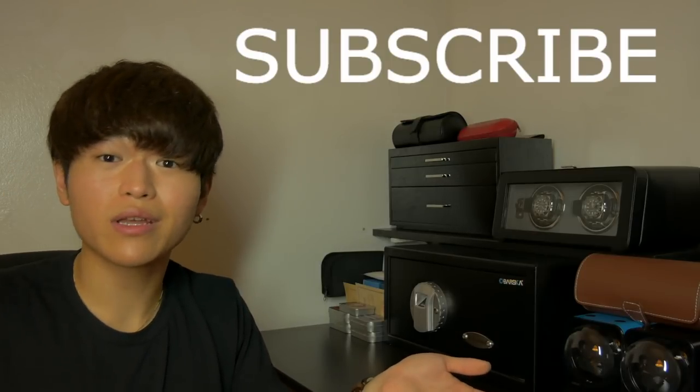That's about it. Thank you so much for watching. Hope you found this video useful or entertaining. If you did, please give it a thumbs up, consider subscribing to the channel if you haven't already, and I'll see you guys in the next one.